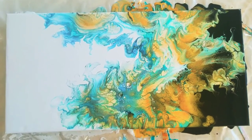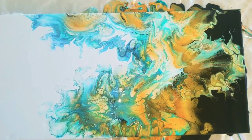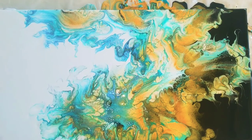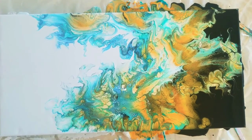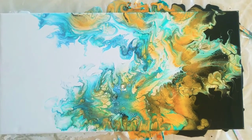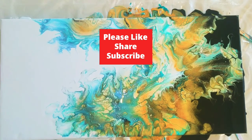Please let me know what color combinations you would like to see, and if you'd like me to explain more about what I'm doing. Also feel free to give me inspirations. See you in the next one, bye!